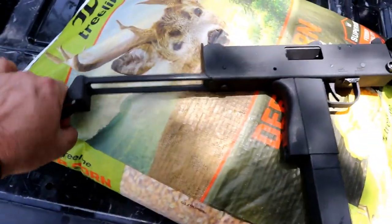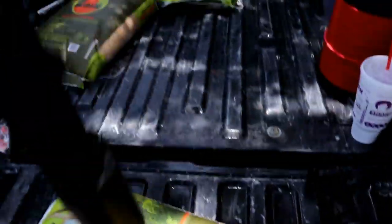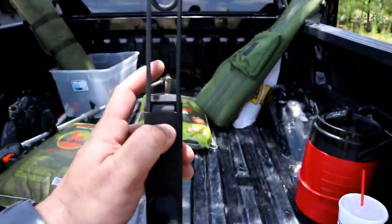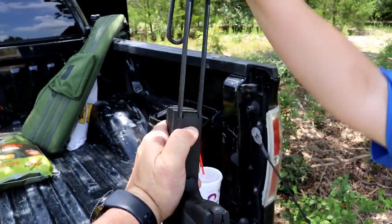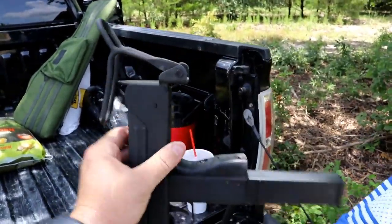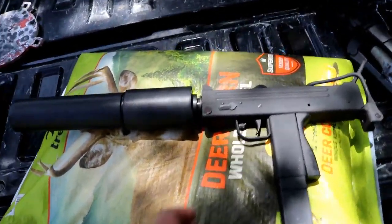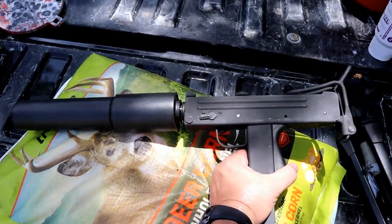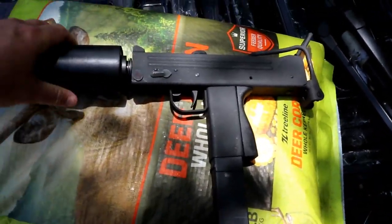And then you have the stock. If you squeeze it, it folds up like that, and then you can take it like this — you have that button. I can't really do it one-handed. We're going to get my lovely assistant to push the stock in from the back. There it goes — see how it goes in there? So that's what it looks like with the stock folded over. Pretty classic 80s Chuck Norris look to it, even though in Missing in Action he was using mini Uzis. But close enough, right?